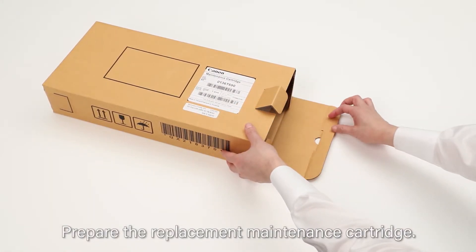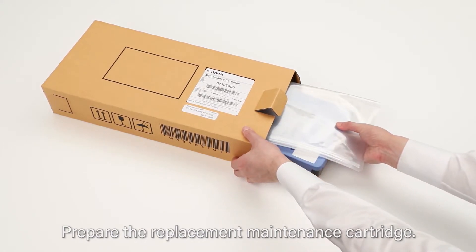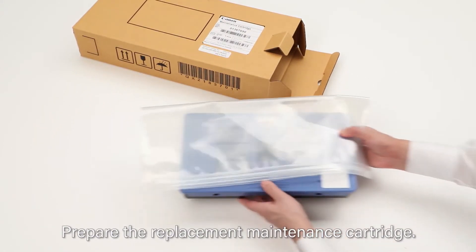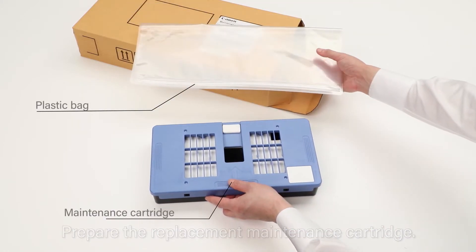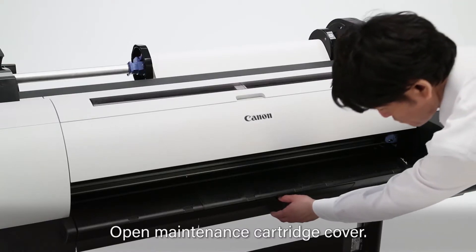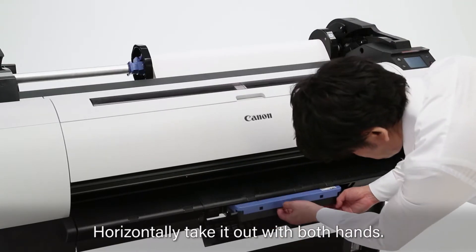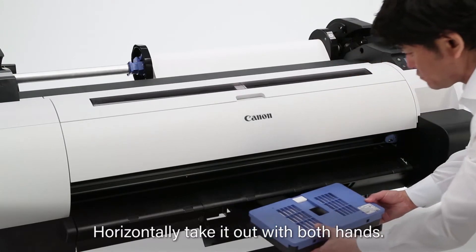Prepare the replacement maintenance cartridge. Open the maintenance cartridge cover. Remove the used maintenance cartridge horizontally with both hands.